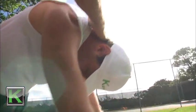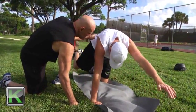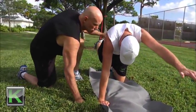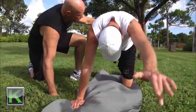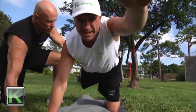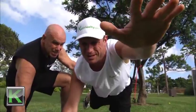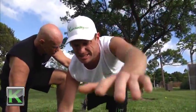Once he gets comfortable with that, we'll bring him back down to neutral, keep him in that position, and then begin to ask him to do some things like lifting up one opposite hand and one opposite leg, trying to keep the inner unit on at the same time. There you go. It's a very difficult exercise to do — very isolated but very integrated at the same time.